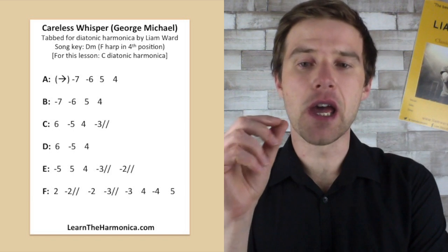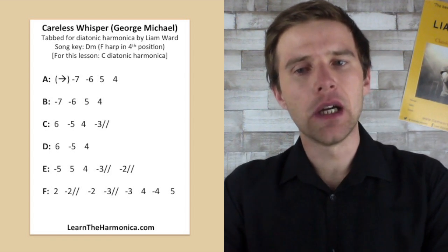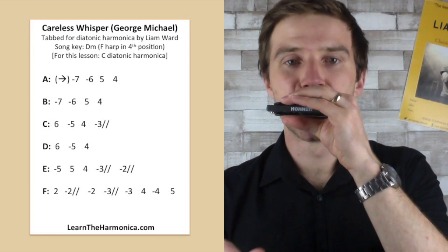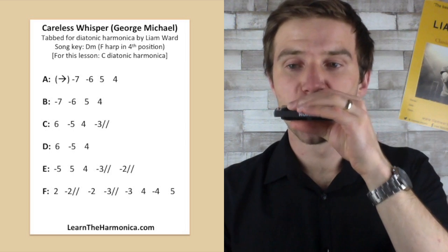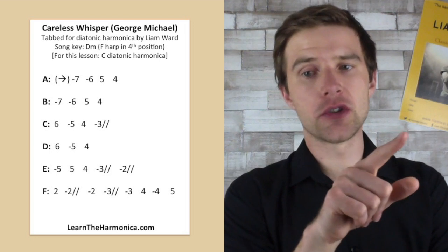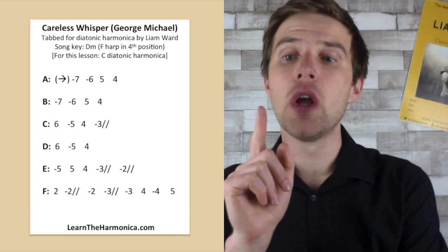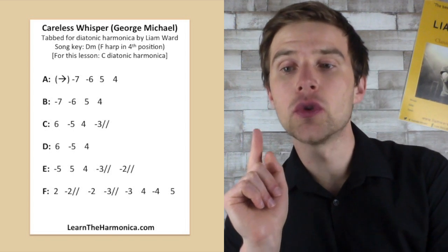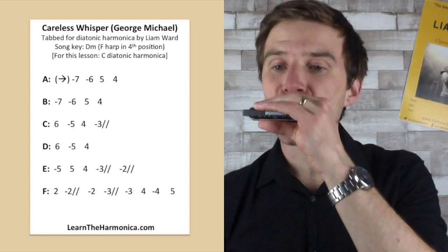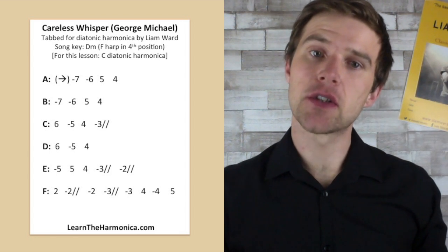The last line, line F — really, really lovely rising line. We're starting on the two blow, and then the two draw second bend, and then the two draw, and then the three draw second bend, three draw, four blow, four draw, five blow. Evenly space those notes.